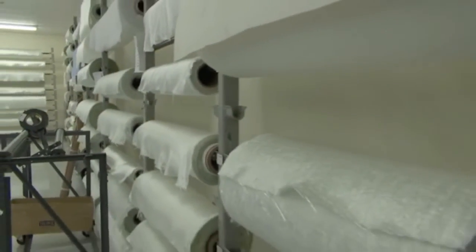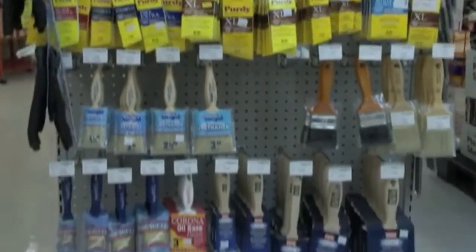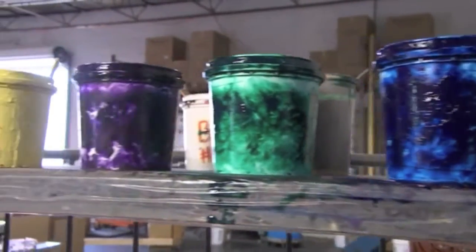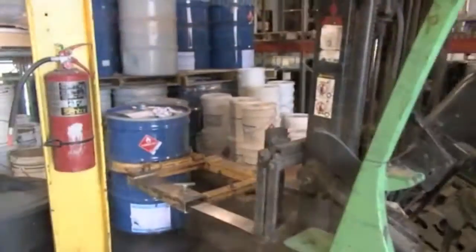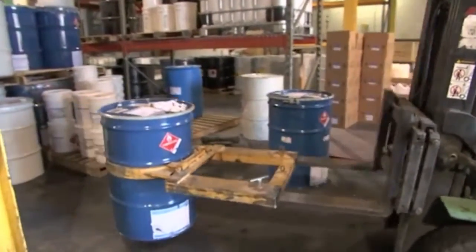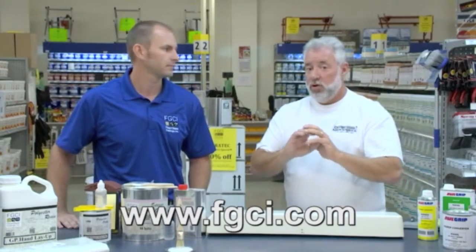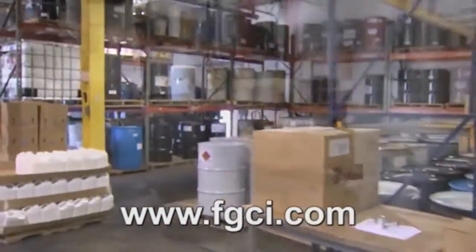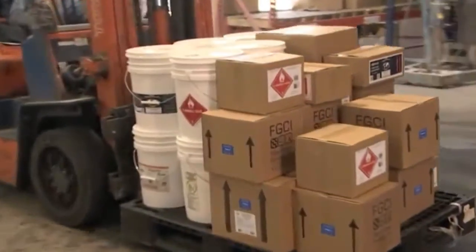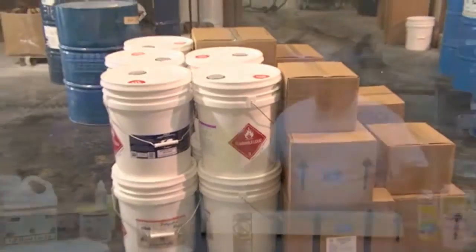We also have some fiberglass repairs to do on this boat. Fiberglass Coatings is where we're going to get the glass, the polyester resin, the tools, the brushes, and the perfectly color-matched gel coat. There are millions of people with a fiberglass boat who have a scratch or gouge they want to fill and need the right color. The easiest way to find them is fgci.com. They not only have a retail outlet here in Saint Petersburg and a superstore in Fort Lauderdale, they ship all over the country and all over the world.